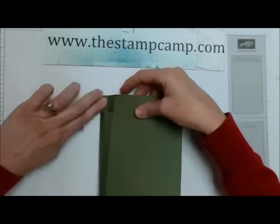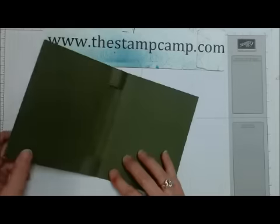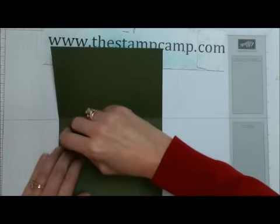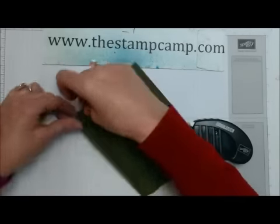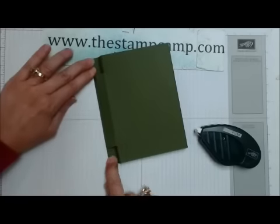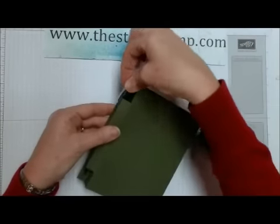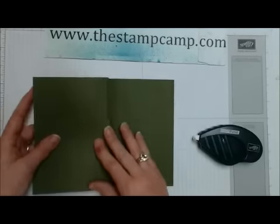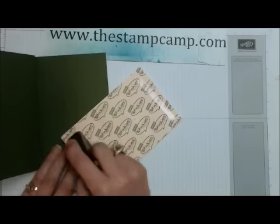Now what you're going to do is that third score line is going to go down just like that. You're going to bring your adhesive in — I'm going to use my fast fuse, but you can use the tear tape. Apply adhesive just in that one inch that we cut, then fold that down and give it a nice firm rub. Now you can see your ink pen is going to fit right here in the side. You can reinforce that score line a little bit if you like. Your sticky note pad is going to fit sweetly right in there. I always put a couple of strips of my fast fuse on my sticky notes.